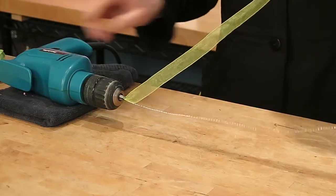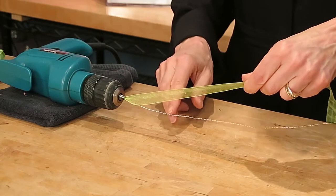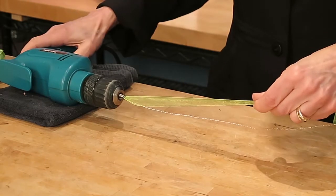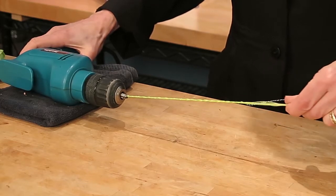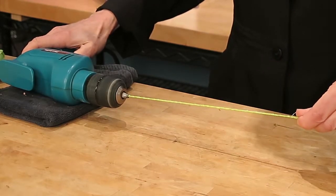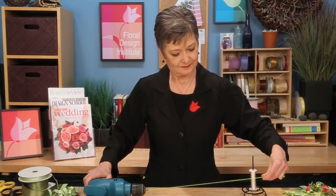Holding just the ribbon — not the bouillon wire — you're going to hold it taut, and the bouillon wire will just spin and wrap. You can stop and slide your hand down. As you get better at it, you can do a longer and longer piece. Start with a short piece and practice so you figure out the tension. Soon you'll be a drilling pro.